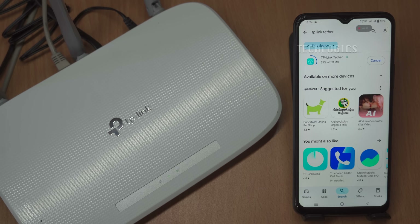Once installed, you can launch the app directly by tapping Open or by finding the app icon on your home screen or app drawer. Upon opening the app for the first time, you'll be asked to select your region. It's important to choose your correct country to ensure optimal app performance and connectivity with local servers. After completing these steps, the Tether app is ready to be used with your TP-Link devices.